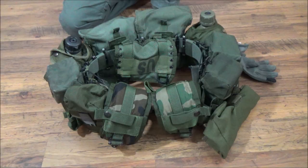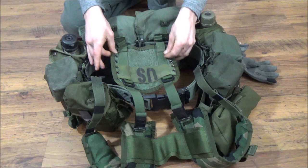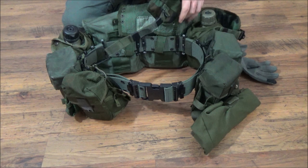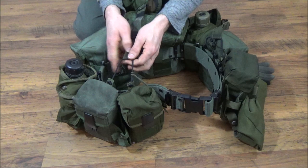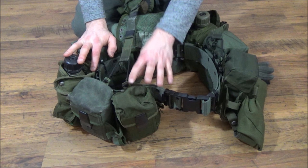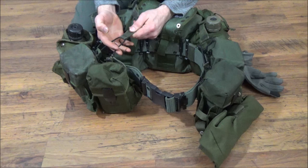The first thing to talk about is the shoulder straps — these are LBV 88 enhanced shoulder straps. I have the back part looped on the way it would be set up as an LBV 88. On the front I have the LBE front straps and I have 550 cord instead of the metal hooks. The knots are on the outside of the eyelets on these ammo pouches and it is split, so it has freedom of movement and helps to where it doesn't move the belt when I'm bending forward.